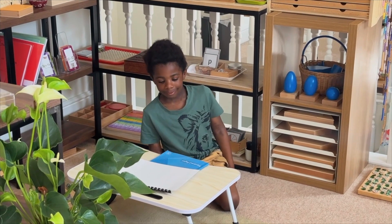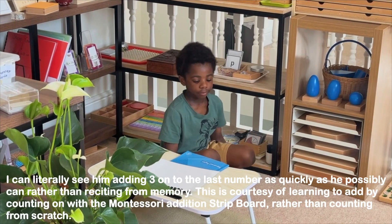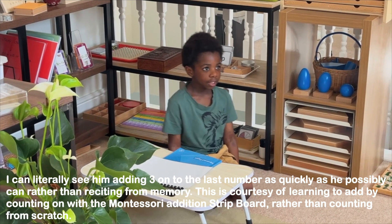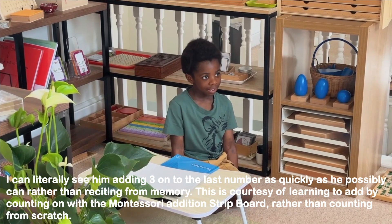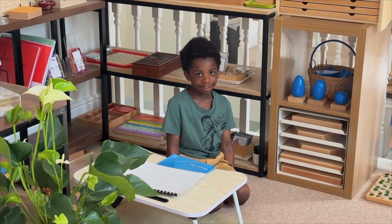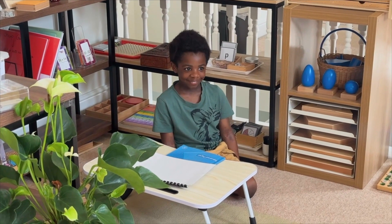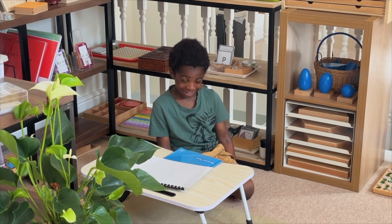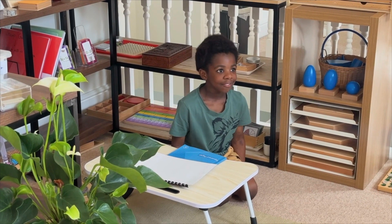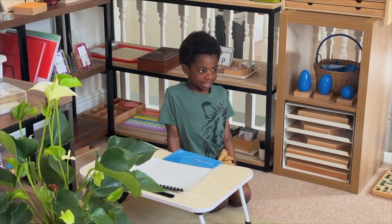Child recites the 3 times table on the hundred board: 3 times 1 is 3, 3 times 2 is 6, 3 times 3 is 9, 3 times 4 is 12, 3 times 5 is 15, 3 times 6 is 18, 3 times 7 is 21, 3 times 8 is 24, 3 times 9 is 27, 3 times 10 is 30, 3 times 11 is 33, 3 times 12 is 36.